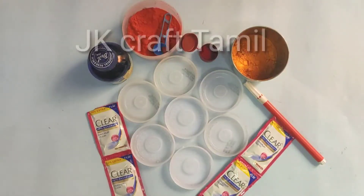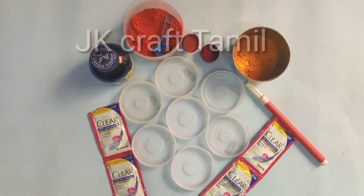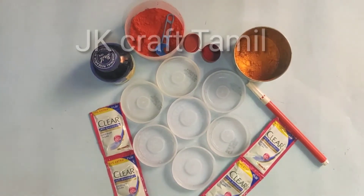Hi Friends! Welcome to my channel. What we will do in our channel is to do paint. How do you do paint? Let's go to the video.